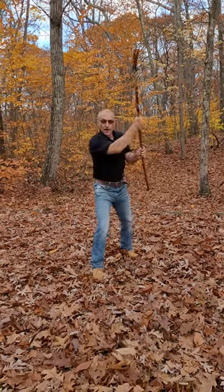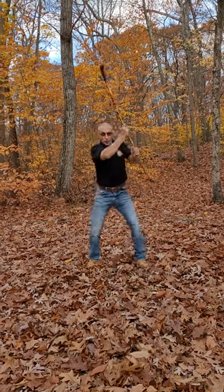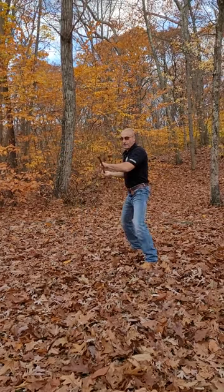Eleven: upward diagonal. Twelve: upward diagonal. Thirteen: horizontal. Fourteen: horizontal. Fifteen.